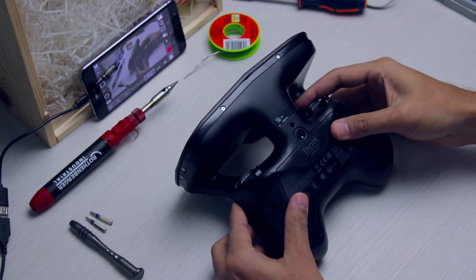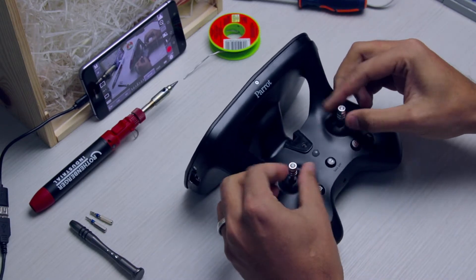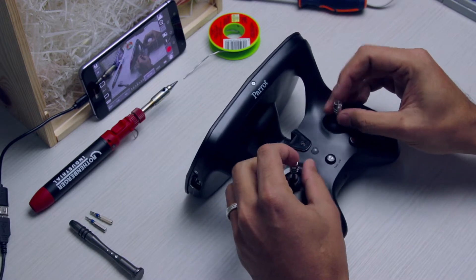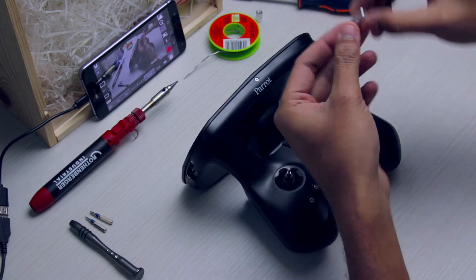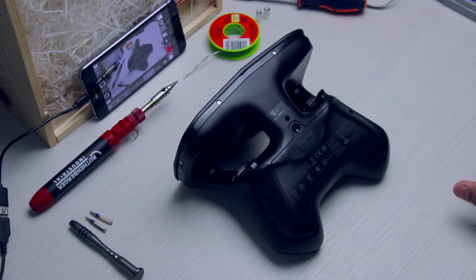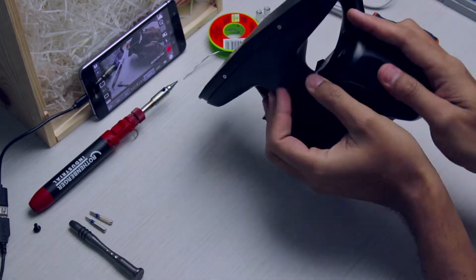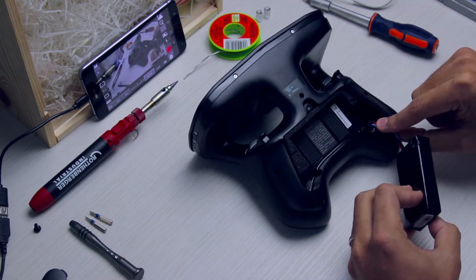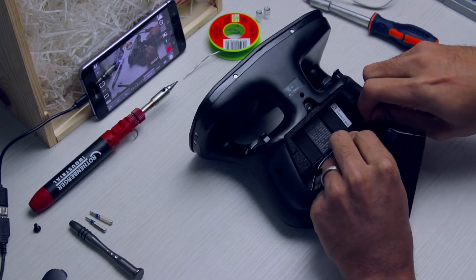Now we will take off our little control knobs and put them aside. This makes it easier to flip the controller upside down and not sit on the joysticks. Then remove the battery and unplug it — there's a little tab here, press in and pull.